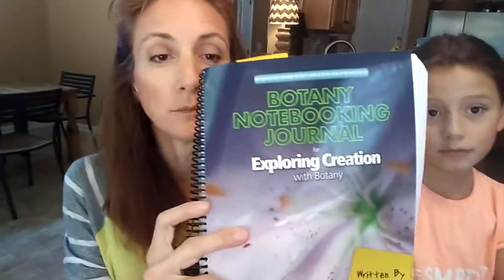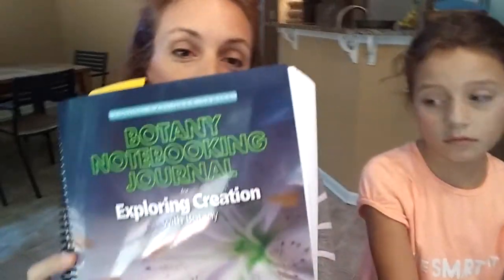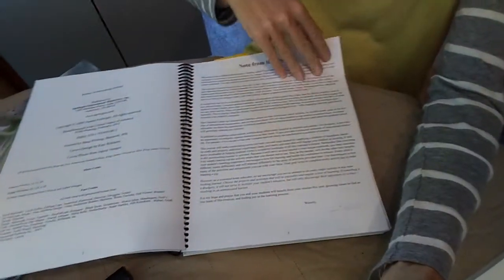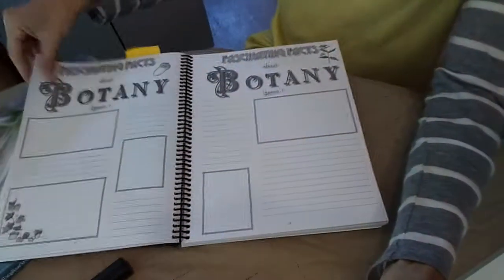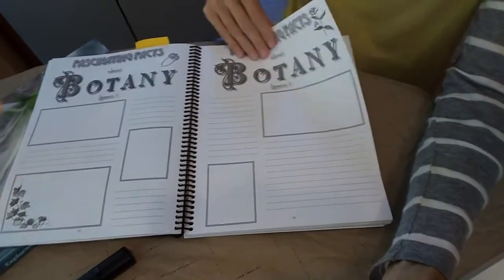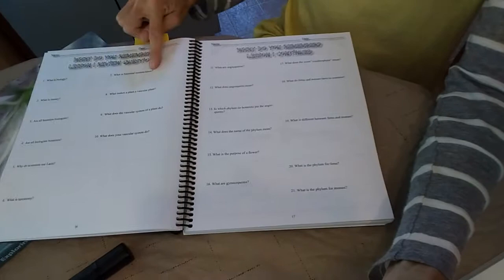I also wanted to show you the notebooking journal that goes with Apologia's Botany curriculum. This is such a neat curriculum — or notebook I should say — because within it, and this goes with a lot of their curriculum not just the botany, they have the children fill out pages, make pictures, and take notes about what they've read in each lesson. They have questions that they answer and review.